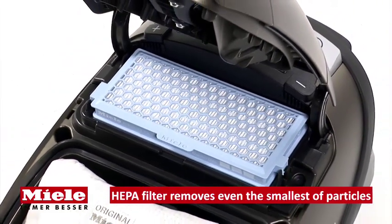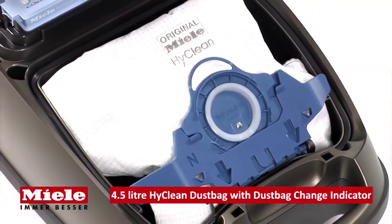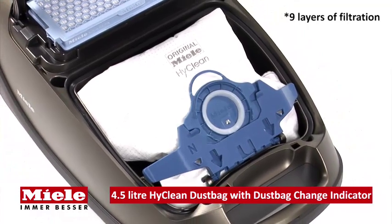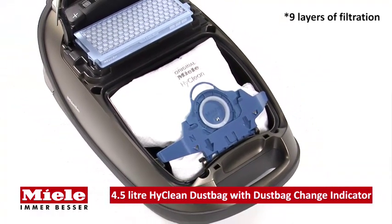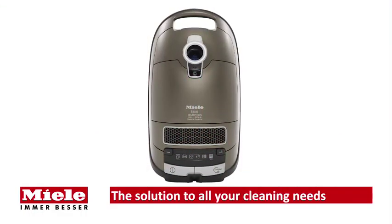The 12-layer active HEPA filtration system retains even the smallest particles to ease allergies in sufferers. The 4.5-litre HyClean dust bag sets new standards for filtration, dust absorption, and hygiene safety, with a total of nine layers.